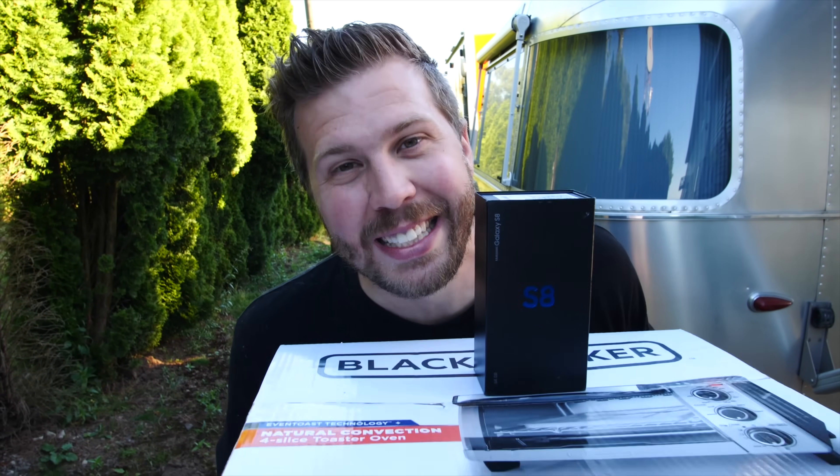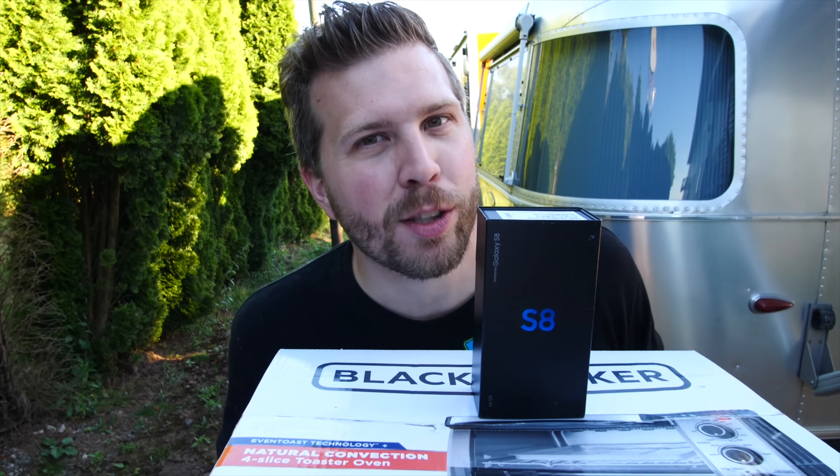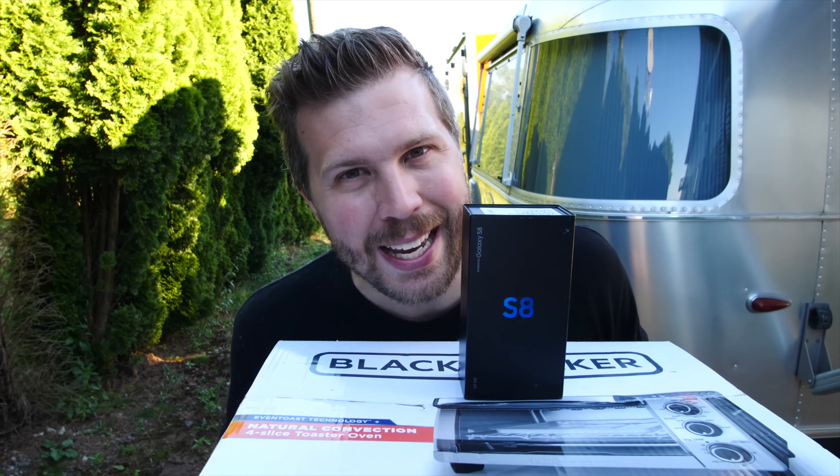What's up and welcome to another episode of Gizmo Slip. Today I've got a super fun video for you. We're gonna find out if the Galaxy S8 will explode in an extreme heat test. Let's find out if the Galaxy S8 has what it takes. It's gonna be freaking epic. Let's get started.